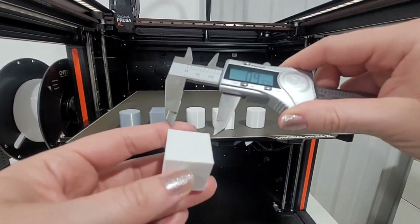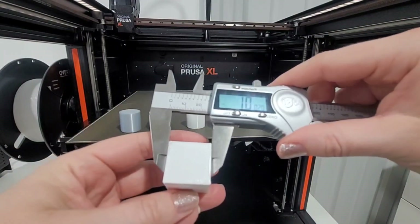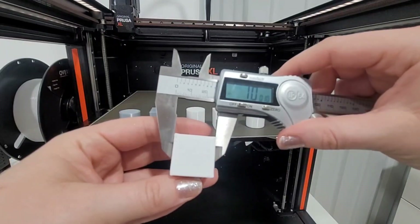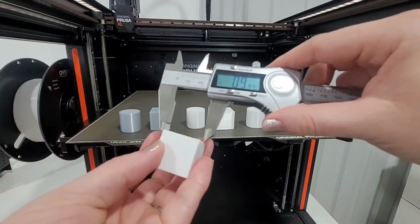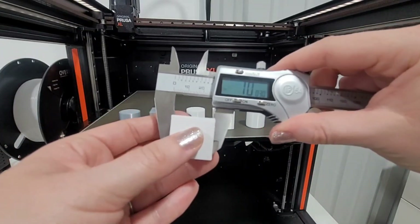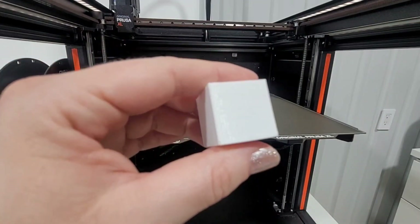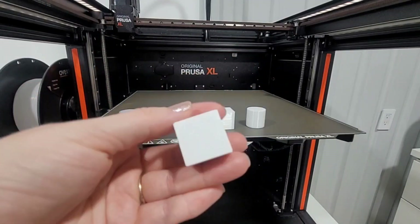Last is the PETG cube. From side to side we're under .9, and right at 1 inch when I catch the front or top edge, but most of it is under an inch. Measuring from top to bottom, it's a little over 1 inch — about 1.04, depending on exactly where I'm at. The cube PETG prints really well on the top and bottom. You can see the layer lines on the side, and the bottom printed really smooth on the textured sheet.